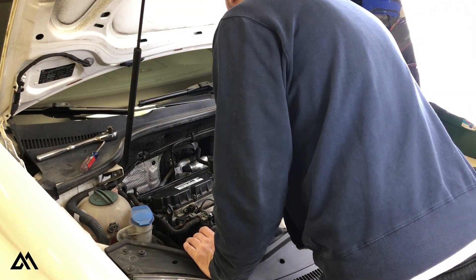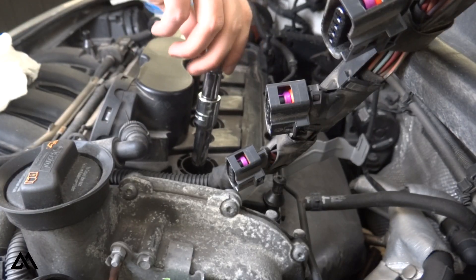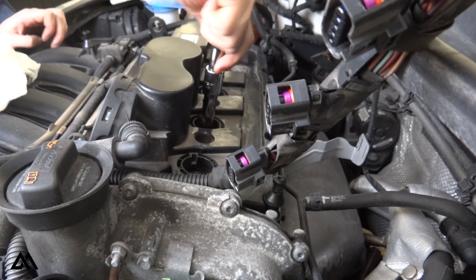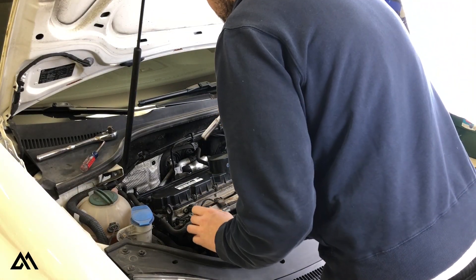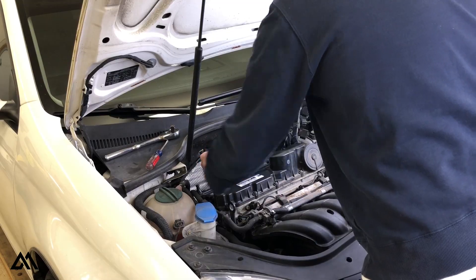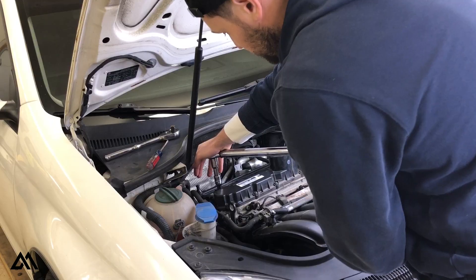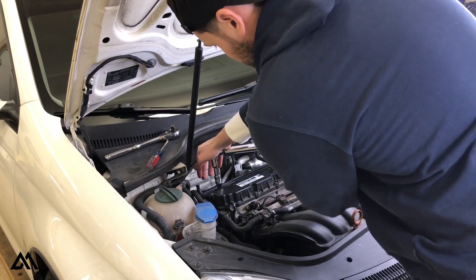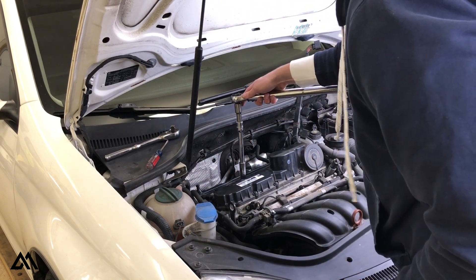Now that the plugs are insulated, we can reinstall them, making sure to start them by hand to avoid any cross threading. When all the plugs are finger tight, they can be torqued to specification. The torque spec I found online was 25 newton meters, which is equivalent to 18 foot pounds — but I have been known to use the wrong torque spec, so go check for yourself.